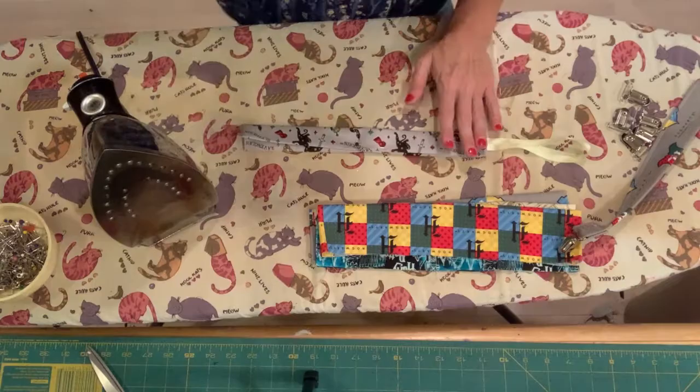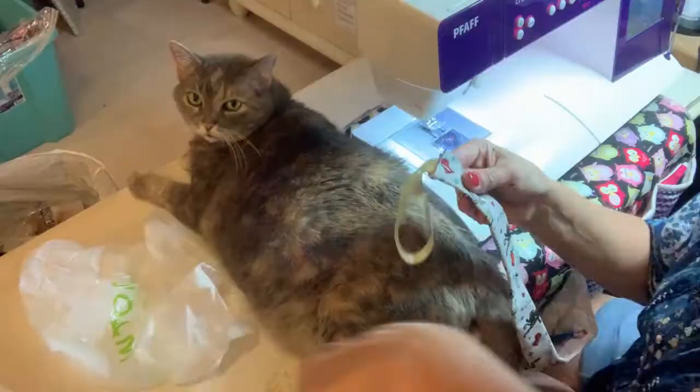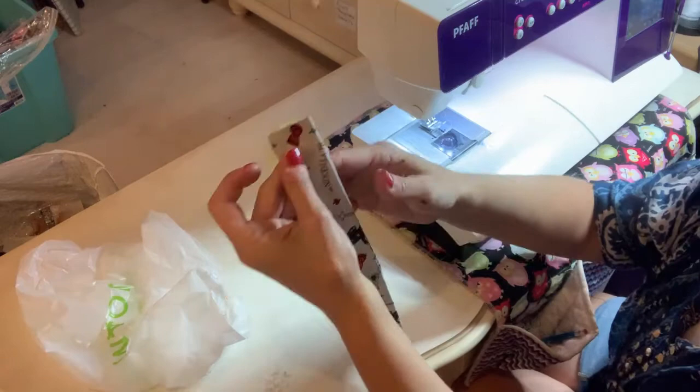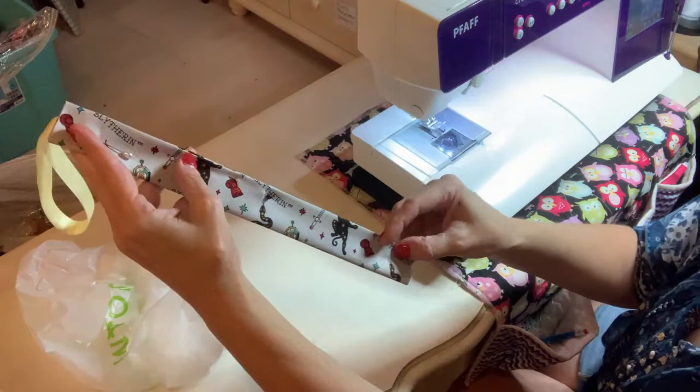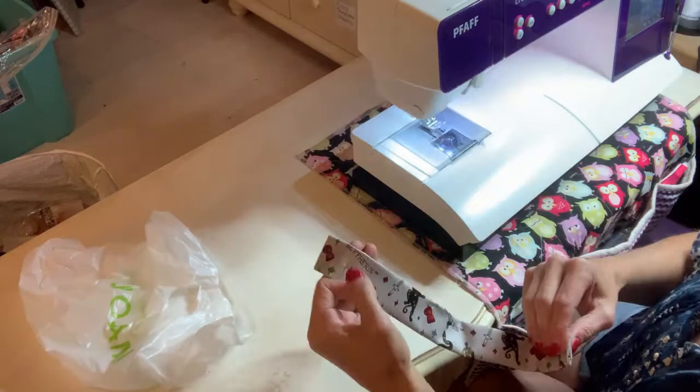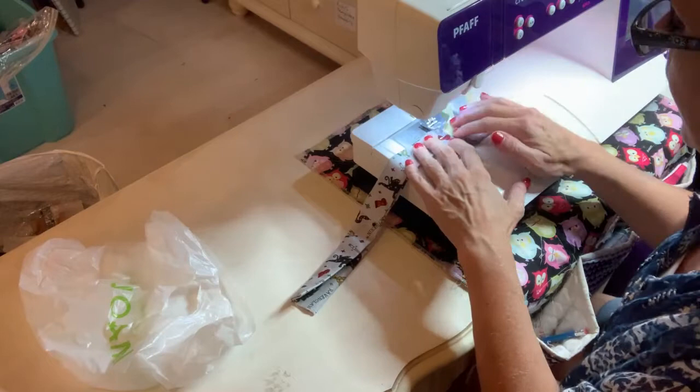Now we're going to take it over to the sewing machine and sew it closed. All we're going to do is take a stitch and stitch it from the top, go down to the side that's not closed, and then stitch it over here on the end spot of the bottom. We're going to back stitch both times to make sure that it is secure. It's just a simple straight stitch.